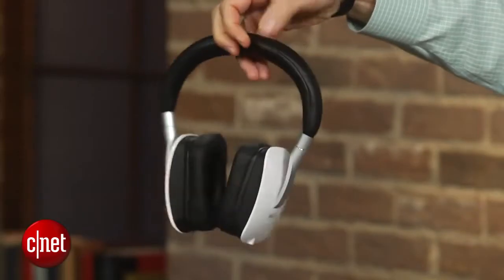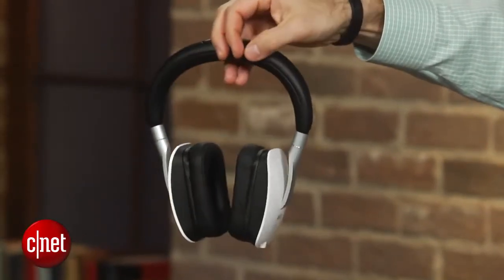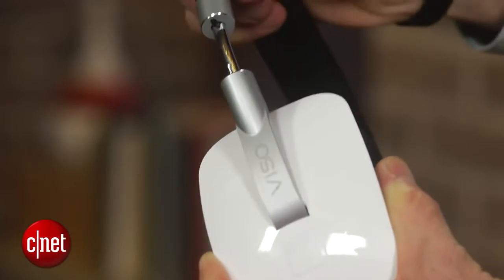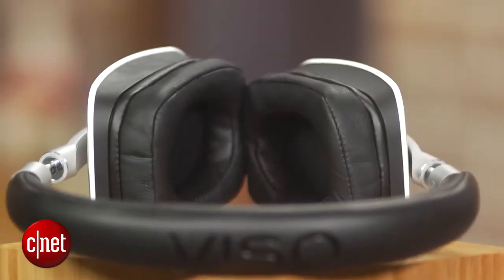You can find headphones that offer a bit fuller, richer sound, like the second-generation Sennheiser Momentum, but the Visso HP50 reproduces dynamic contrasts and shadings more clearly than the Momentum.